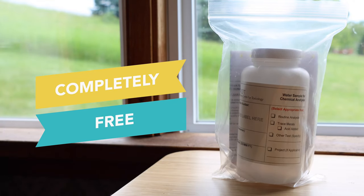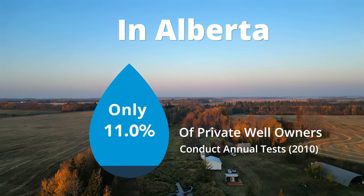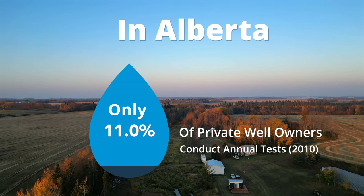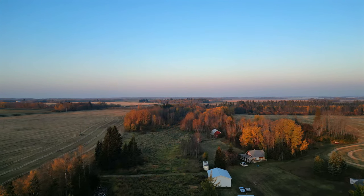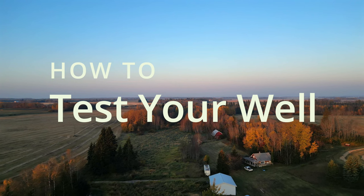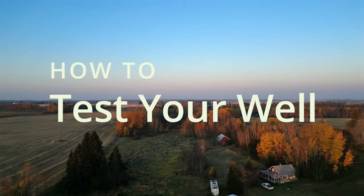Did you also know that private well testing kits and analysis are completely free in Alberta and many other places? Don't feel badly if you didn't know, because most people don't. It's important to keep up with well testing, especially if this is your primary drinking water source. Today, we'll go through how to test your well, and I get to show you just how easy it is to take this positive action for the health of you and your family.